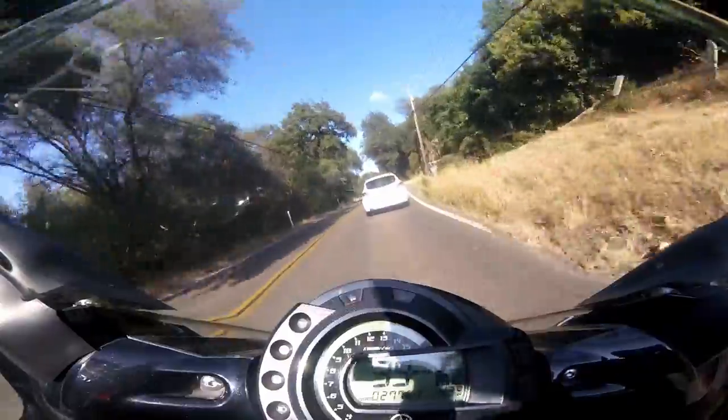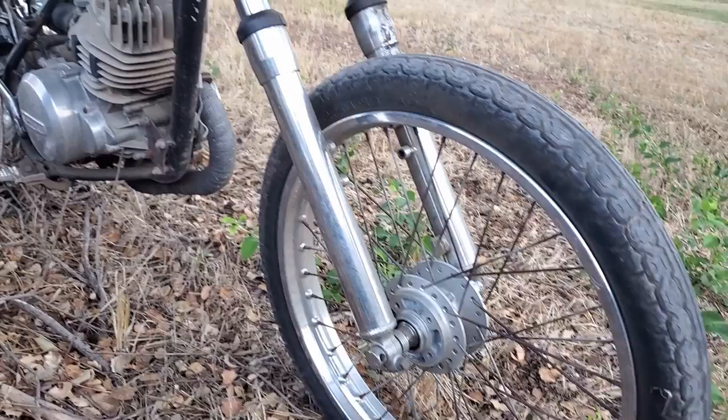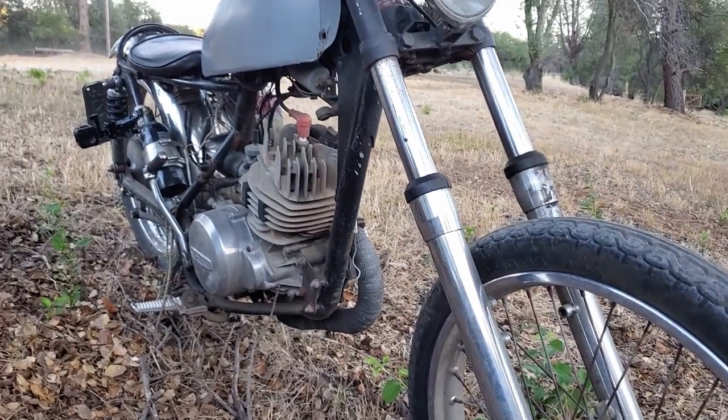Another thing to mention is that this mount doesn't just work on handlebars, but on any round bar or tube from seven eighths of an inch all the way up to an inch and a quarter.